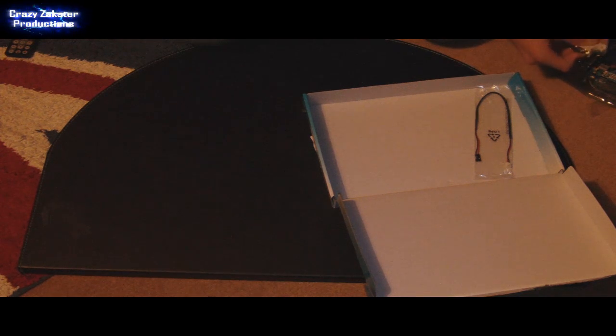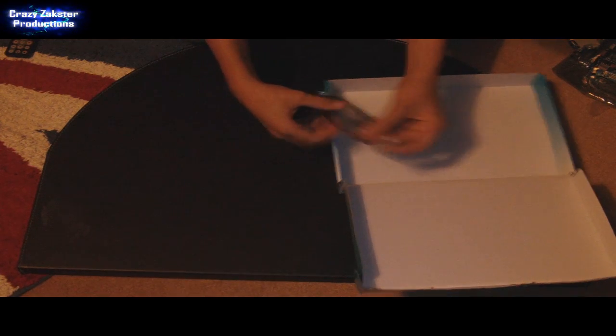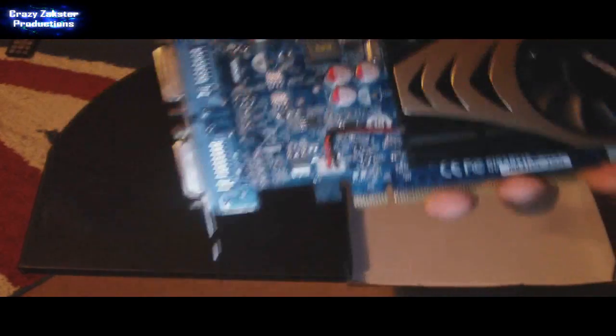Also included is the power source for the graphics card. This little white bit here connects into that port right there on your graphics card. And then also on that cable are two black bits, and they connect into the ground and SPDIF on your motherboard.